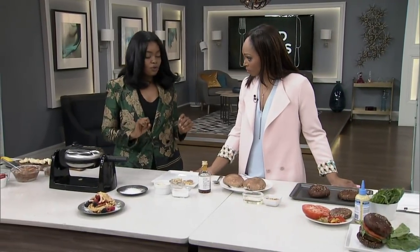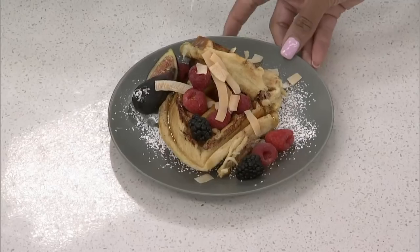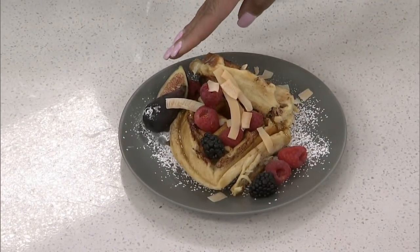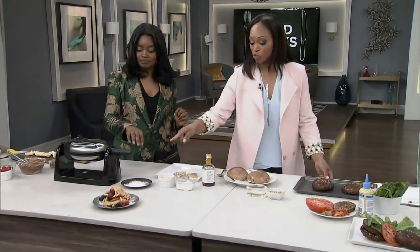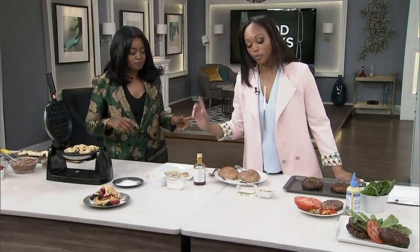Within a minute you lift it up and you have these beautiful waffles. Top them with strawberries, raspberries — she even has some figs and beautiful fresh fruit. It's just the pre-packaged cinnamon dough — that's all. It's really, really good.